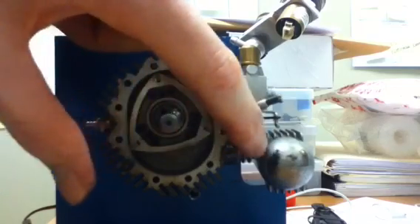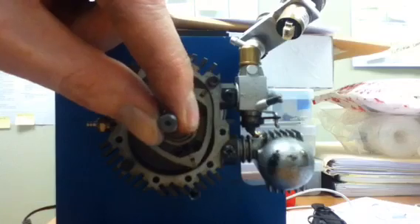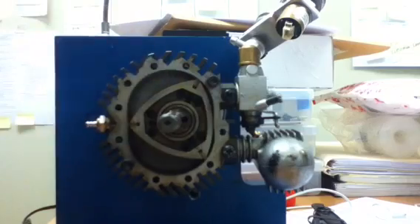We rotate some more and now it's open to the exhaust port, so now it's the exhaust stroke. As the rotor rotates further, it forces all the exhaust gas out, and now we're back to a new cycle.